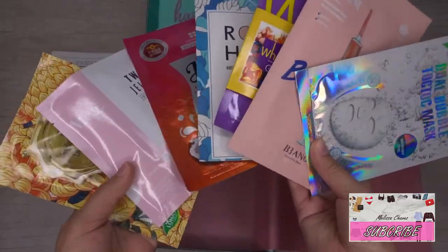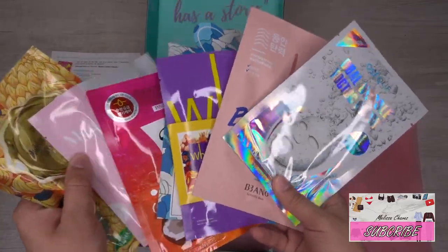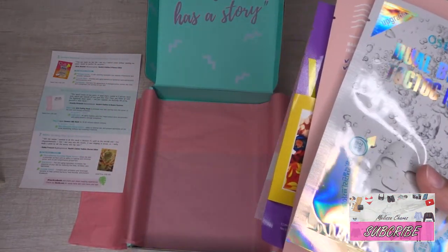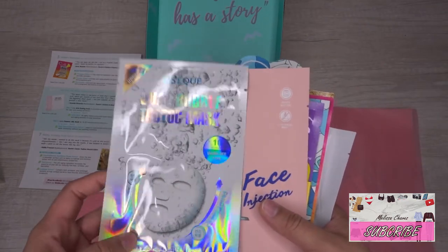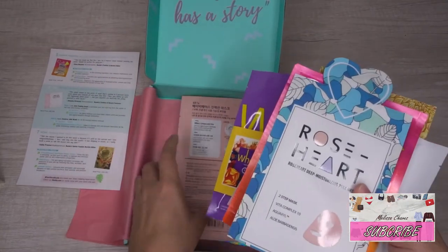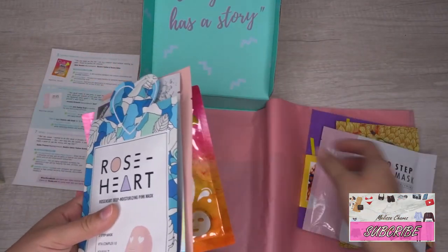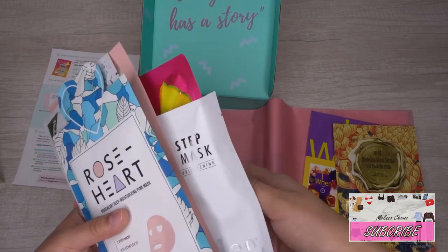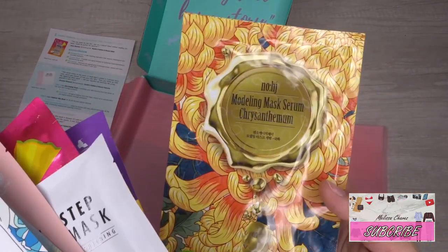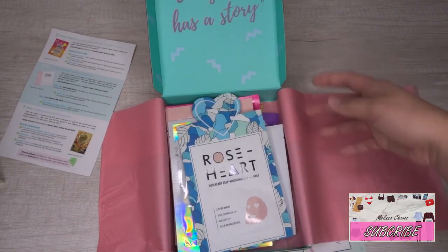So there are the seven masks — they're pretty heavy this time! I'm really excited to try them all. The order I'm planning to try them in: first the Dual Bubble Talk Mask, then the Baby Face, then the Piña Colada, then the Rose Heart, then the Two-Step Jelly, then the When 10 PM mask, and finally the gold modeling mask — saving some of the more similar ones for last.